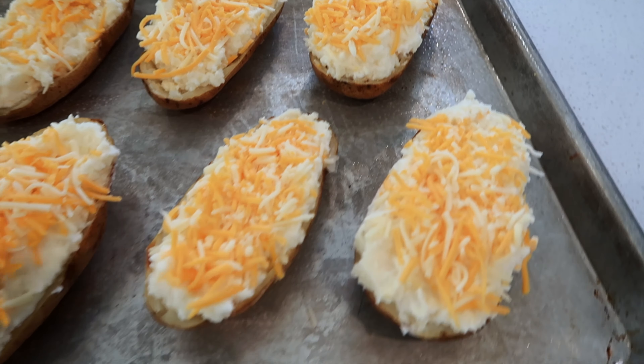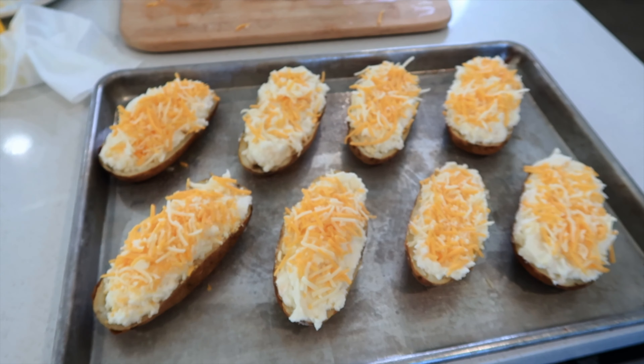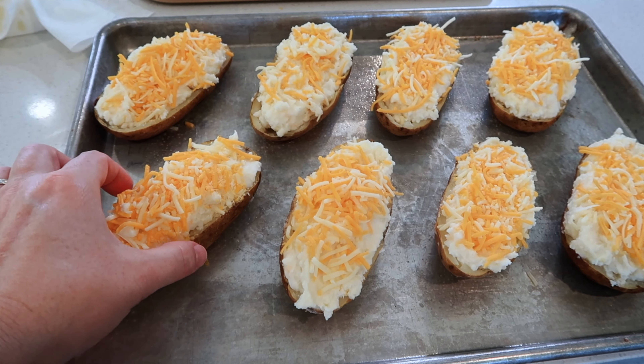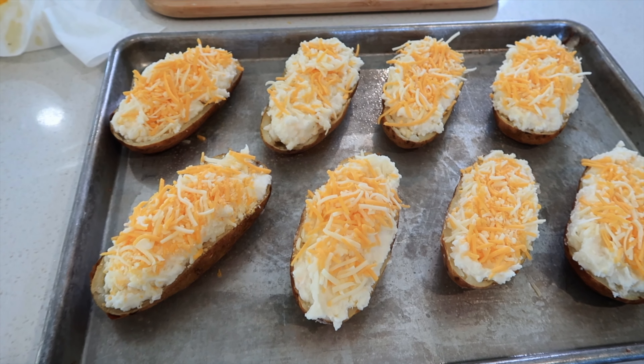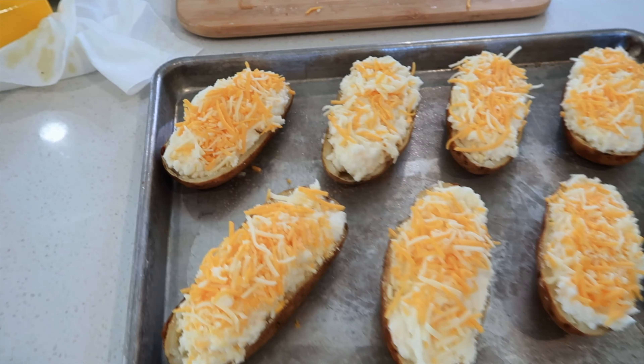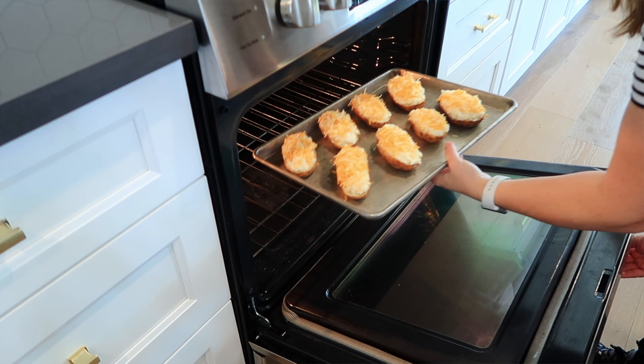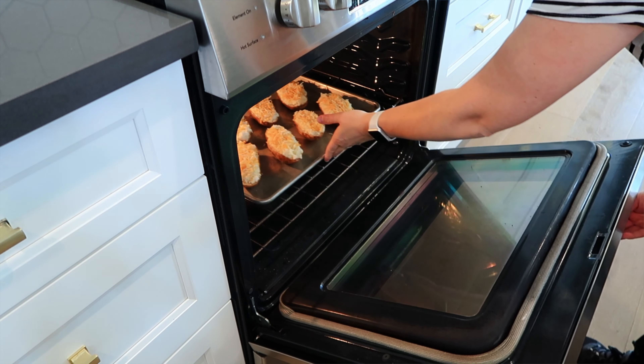I've got all my potatoes ready to go in the oven. This recipe is going to be the perfect size for about eight people — if you have really little potatoes I'd say do two per person. We're going to bake them in a preheated 350 degree oven for about 30 minutes.